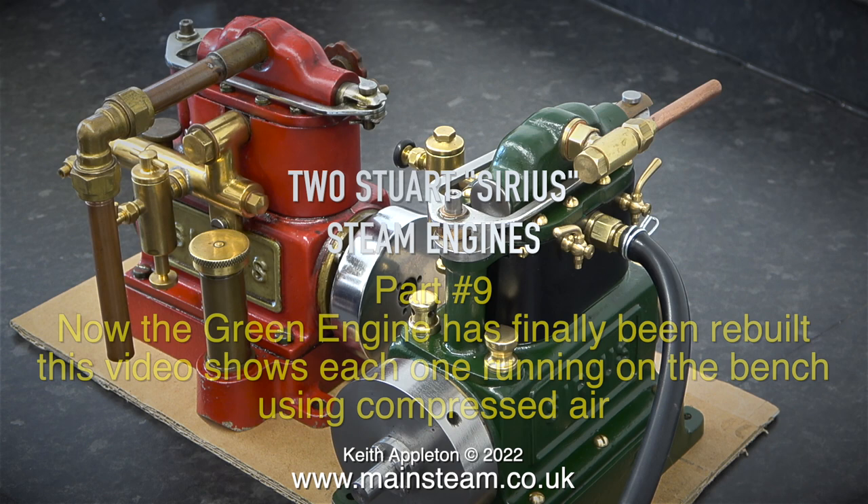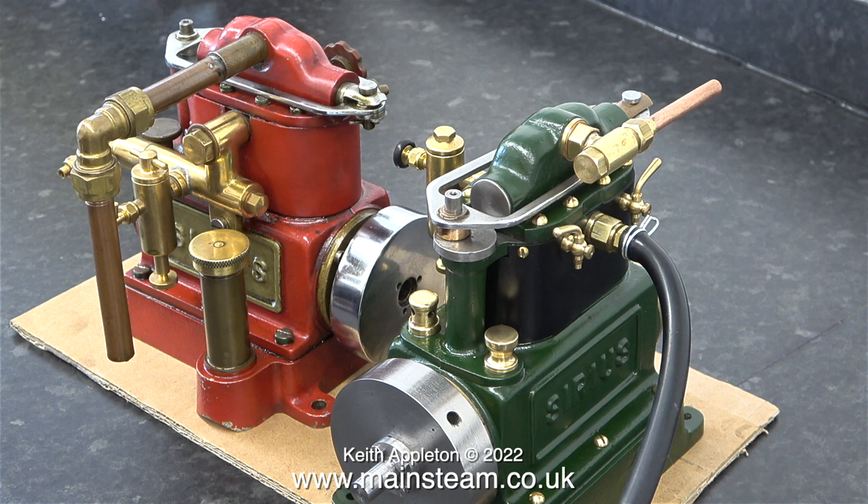Even though these are both Stuart Sirius models they're actually quite different to each other. The green engine is slightly taller than the red one because the steam chest on top is different on both of them. But apart from the colour, the fittings, and the machining quality, they're both very similar.